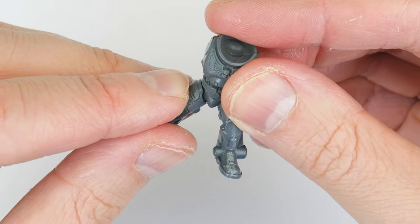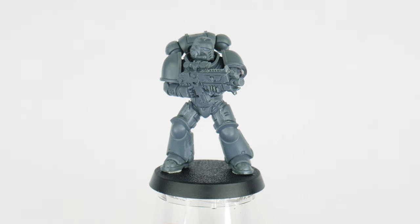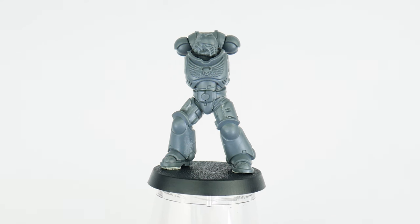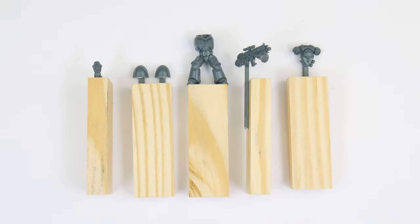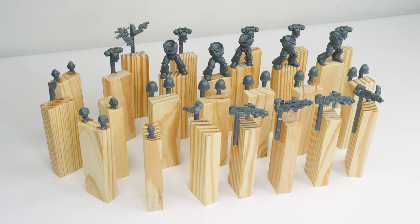When putting your miniatures together there may be times when you want to leave some parts separate to make painting easier, getting to those places that would normally be difficult to reach. For example, a fully assembled space marine causes problems when it comes to painting anything behind the gun. By leaving the part that is getting in the way separate, we can easily get to the places that need painting without any trouble. It's up to you how many sub-assemblies you create, but we don't want to overdo it as it can become overwhelming. When deciding what sub-assemblies to make it does take some experience, but the main thing to think about is whether something's going to get in the way or not.